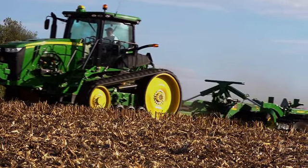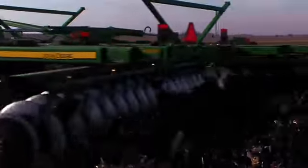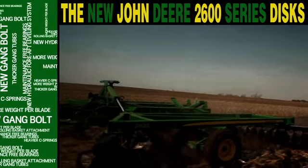There are few things more important to maximum crop yields than soil preparation. That's why we continue to bring new innovations to our tillage tools, and that's why we're bringing you an all-new line of discs: the 2600 series discs from John Deere.